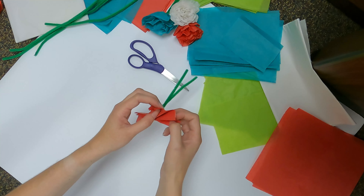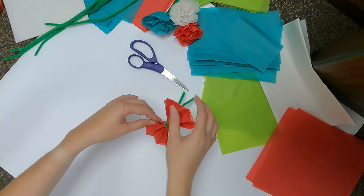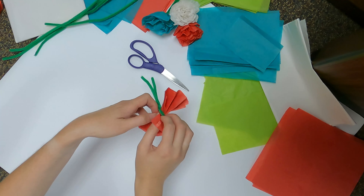Open both sides of the paper around the pipe cleaner and then take the tissue paper on one side and carefully pull each layer up toward the center of the flower. This can take a while and you'll need to be careful so it doesn't rip. Once you're done on one side, repeat the same process on the other side.